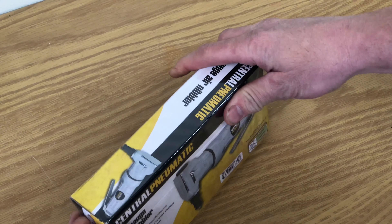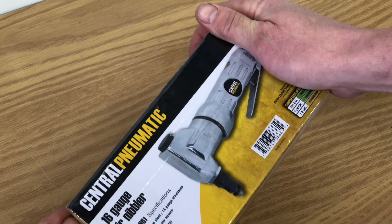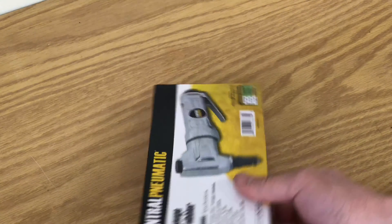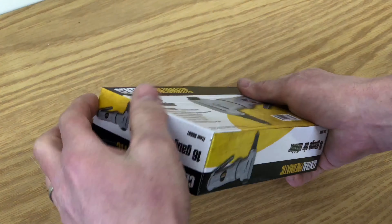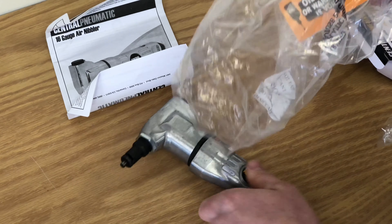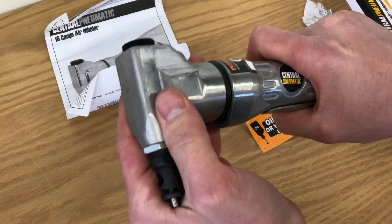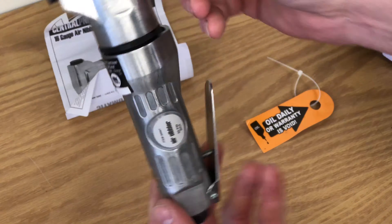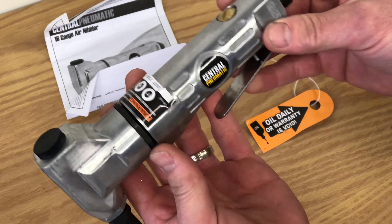Welcome everyone, we're gonna do a review of the Harbor Freight Central Pneumatic Air Nibbler 16 gauge. It's normally $27 and I got the 20% coupon. I've had quite a few of their pneumatic tools — they last quite a while if you take care of them.